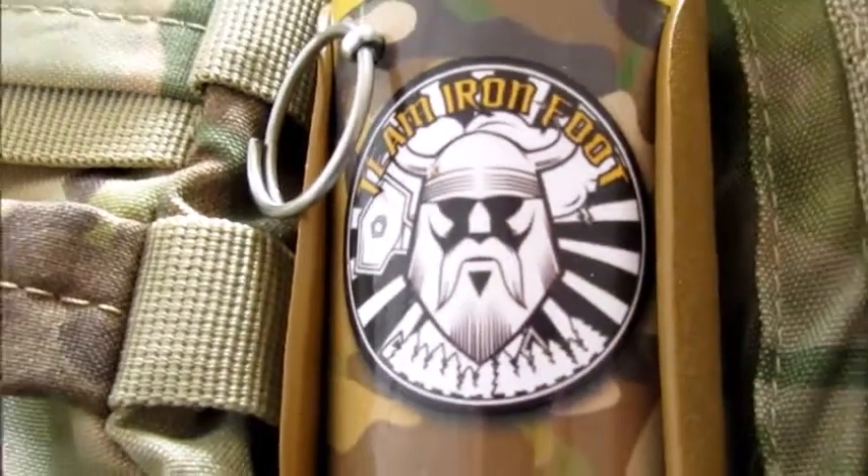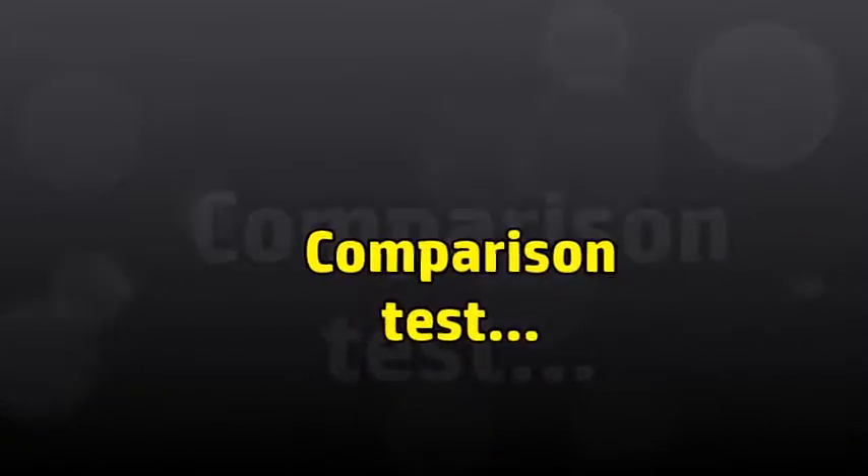There are loads of different pouches online that you can use to store your grenade, but I use a Kydex holster from hwholsters.com — really tidy and really easy to use. Now let's see the grenade in action and compare the 9mm blanks versus the shotgun primers.